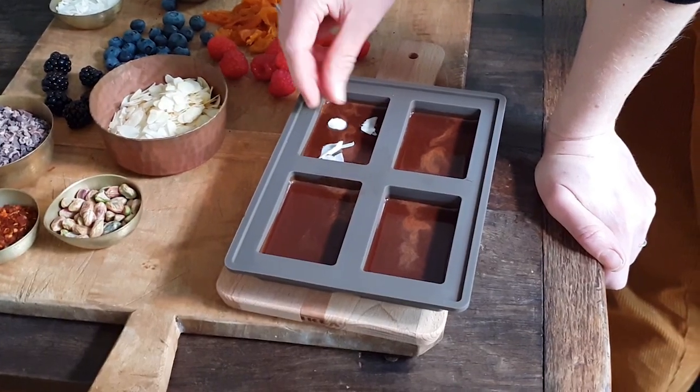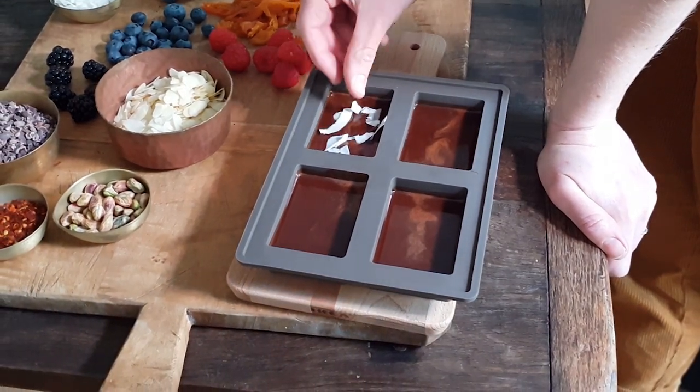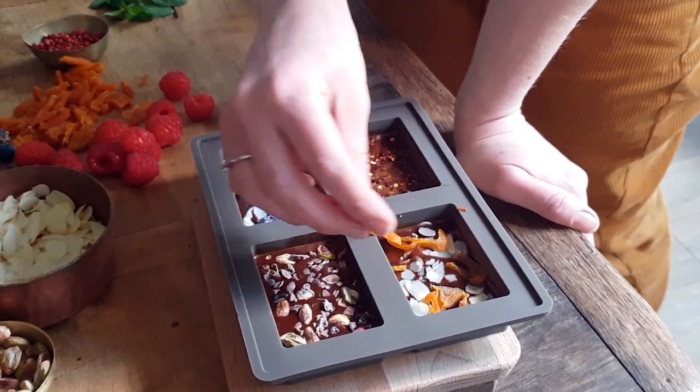Add any decorative ingredients on top of the chocolate. If the chocolate is still warm, you may want to put it in the fridge for a few minutes to cool slightly before adding the ingredients, to ensure they don't sink to the bottom.